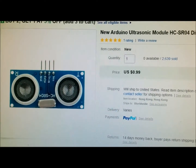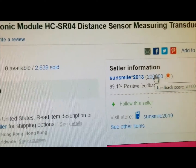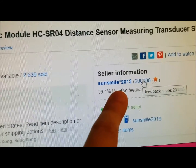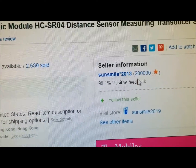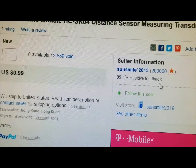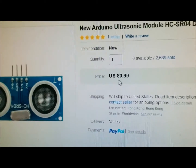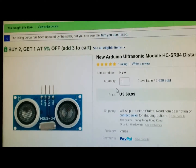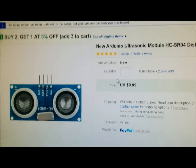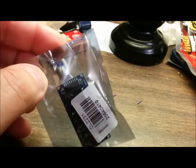I found this — the seller is Sun Smile. Pretty amazing — look, 200,000 bits of feedback! This guy is good. 99 cents, unbelievable price, delivered right to your door, no problem. So this is what I bought and this is the sensor right here.